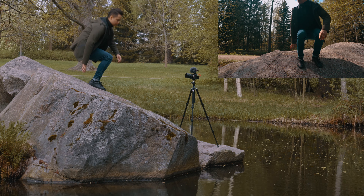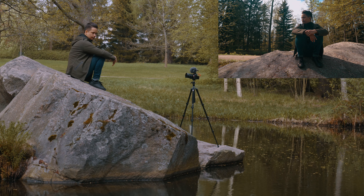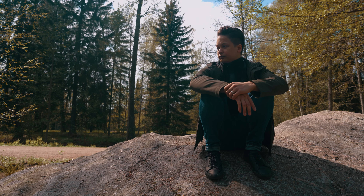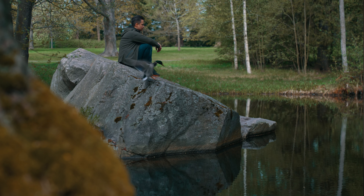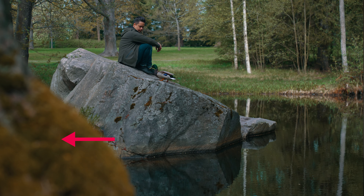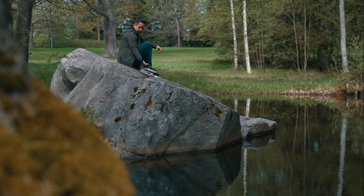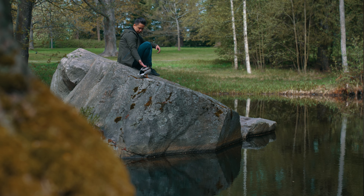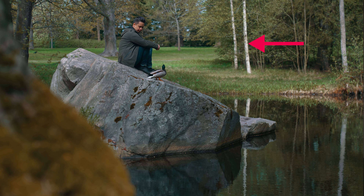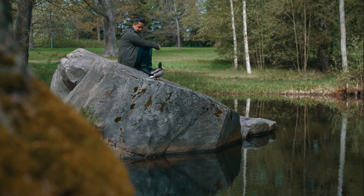Before revealing the entire location to the viewer, I added a quick shot of me sitting down on a big rock. My next tip is to make your shots more interesting by adding depth. For example, in this shot I have a tree on the left side in the foreground, myself and the big rock in the middle ground, and then the grass and trees far in the background as the background element.